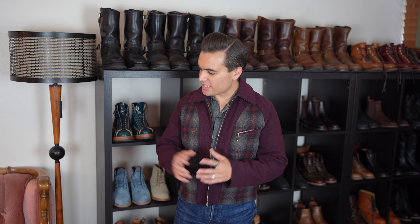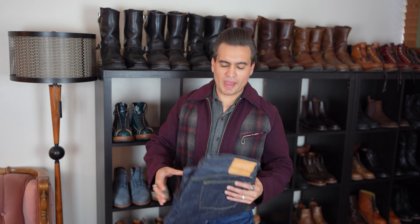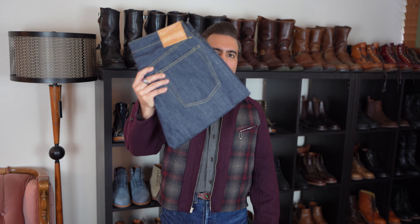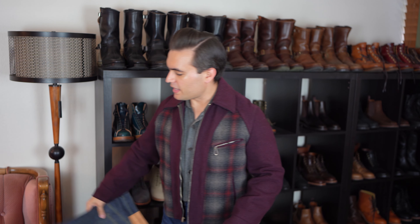What's up everyone, it's Jake here and welcome back to Almost Vintage Style. Today we're going to be talking about denim and a subject that I get asked a lot about, and also something that I know is a worry for a lot of people, and that is sizing unsanforized jeans. It's kind of a thing that a lot of people are afraid of when they first get into raw denim, or it's one of the things that prevents them from getting into unsanforized denim.